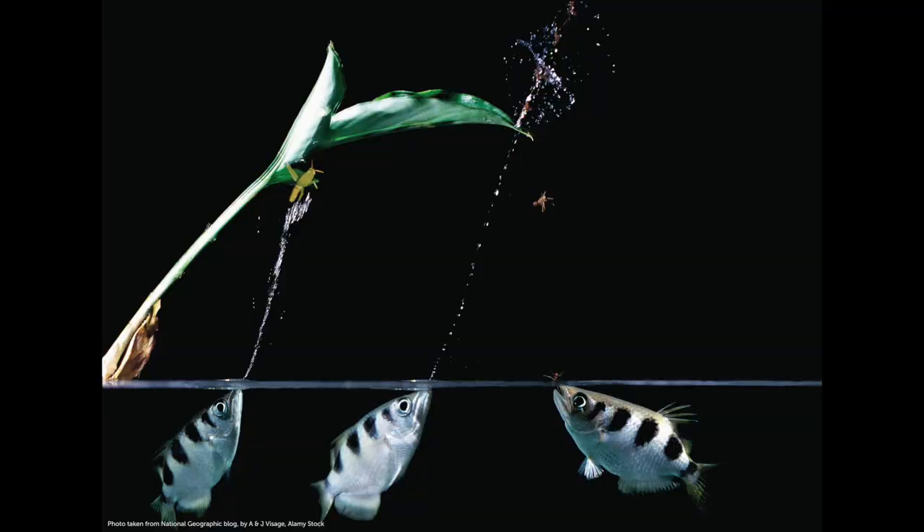Archer fishes are a group of fishes with a specialized way of catching land-based prey — insects and other invertebrates. What they do is they spit a jet of water, knock their prey off of branches or bits of wood, they fall into the water, and then they consume their prey.